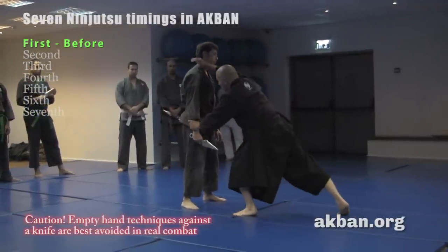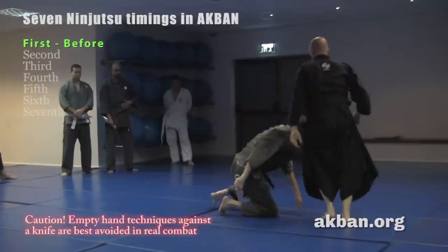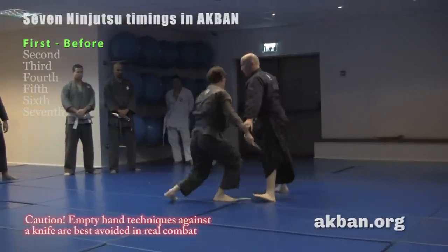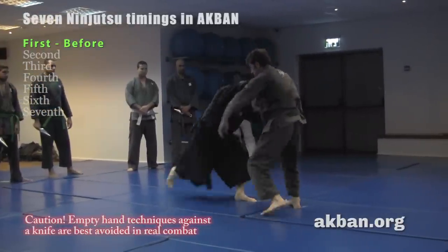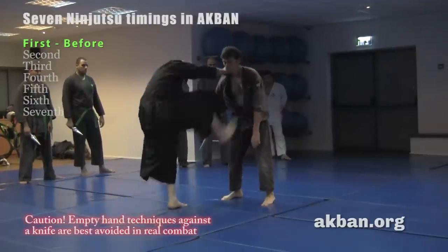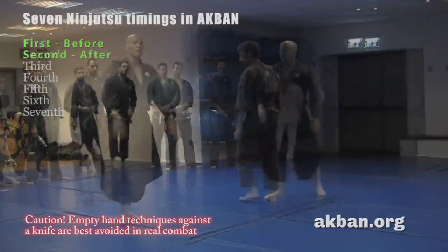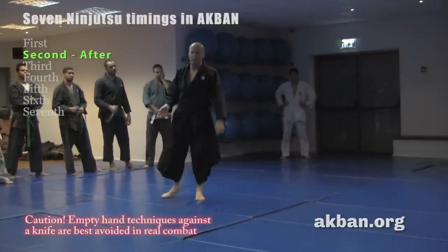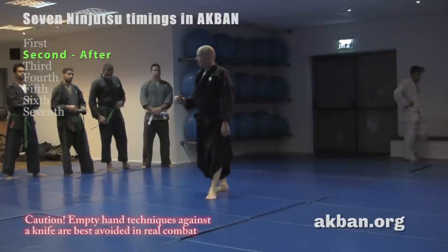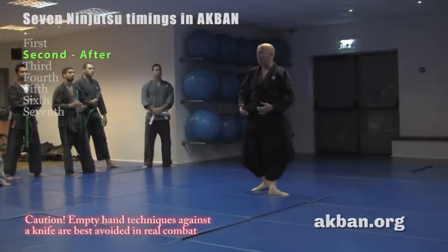Rush to the throat, grab, kick, do taoshi — practice several times. That's first timing. For the second timing, we see a kata most of us know: a henka of santo no kata from Gyokko-ryu. It looks good, but it's almost impossible against someone who really wants to cut or stab. We know it and it looks good, but not more than that.